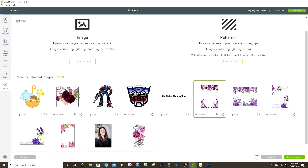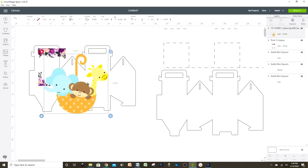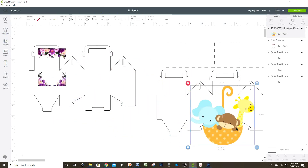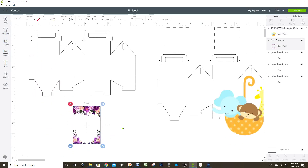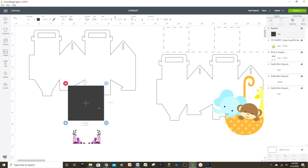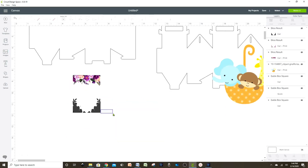Let's go back to Cricut Design Space and continue with our pattern. Let's select these two images and insert them to the canvas. Since this image is in one piece and I need a square, I'm going to insert a square and slice it, then select the layers that we're not going to need and erase them.